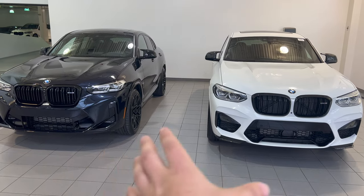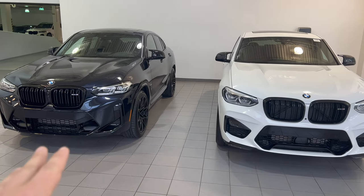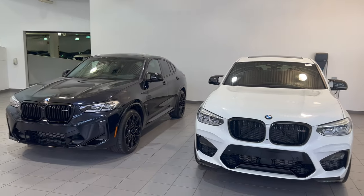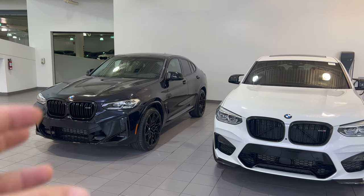So pretty different front-end facials for the 2021 versus the 2022. Obviously it's the same vehicle overall — same size and everything — the only thing is it just gets a little bit of an impulse, a little refresh in design.